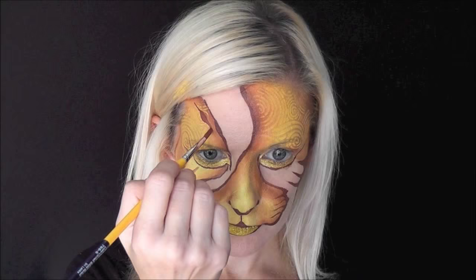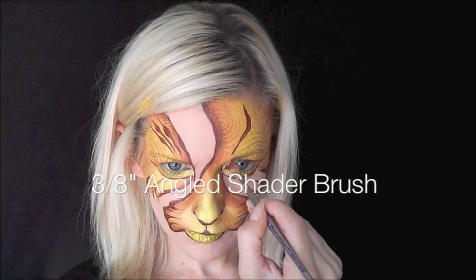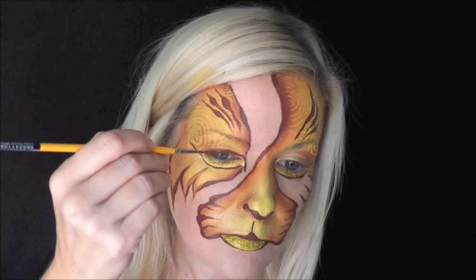I'll show you two ways to make the tiger stripes. With a regular brush you start really lightly, push down, and pull up. You can also do it with a 3/8-inch angled shader brush — start on the edge, lay it down harder, and pull back up to the tip. With the stripes on this design, try to keep them all pointing toward the inner corner of the eye to get that nice flow.